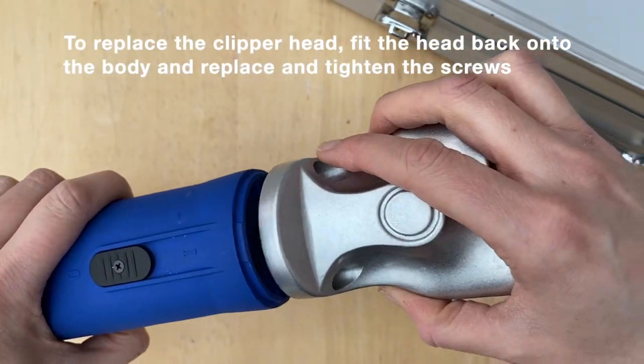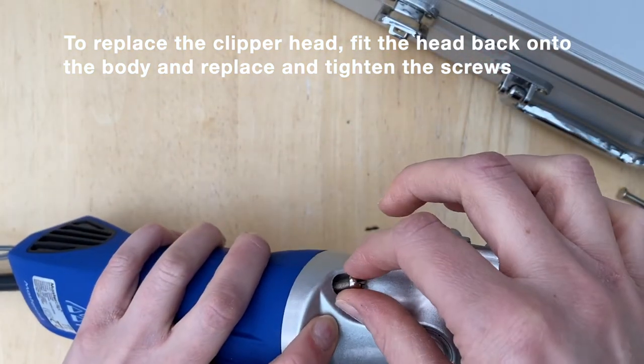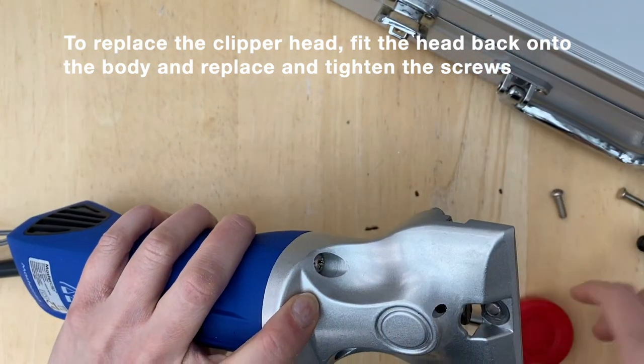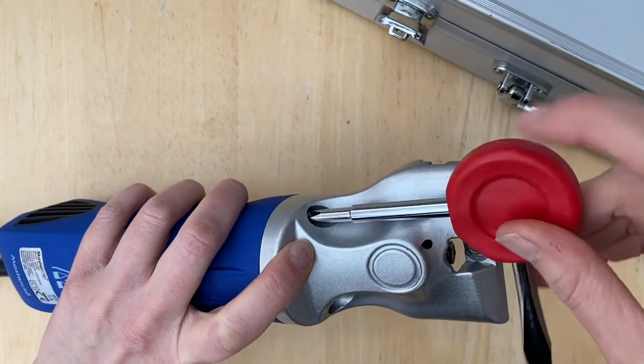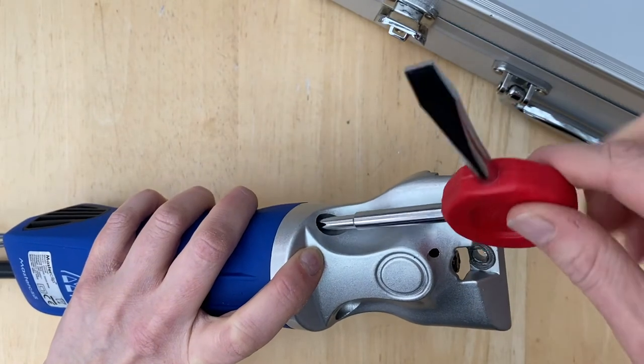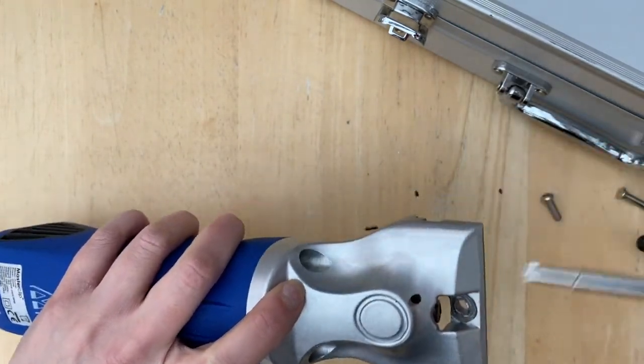To assemble the clippers back together, fit the head back onto the clipper body and replace and tighten the two head screws.